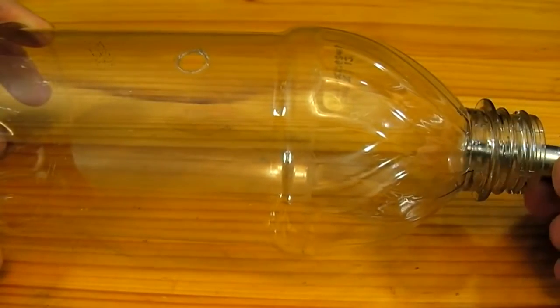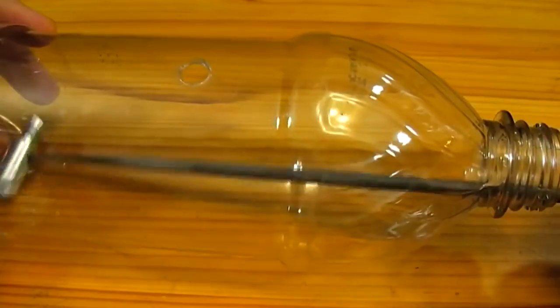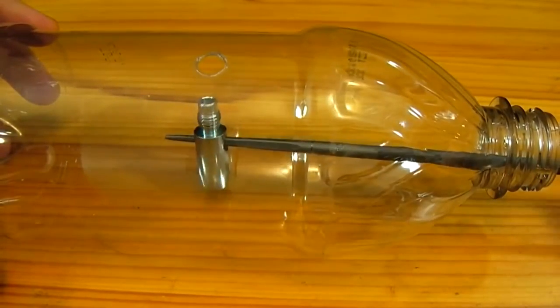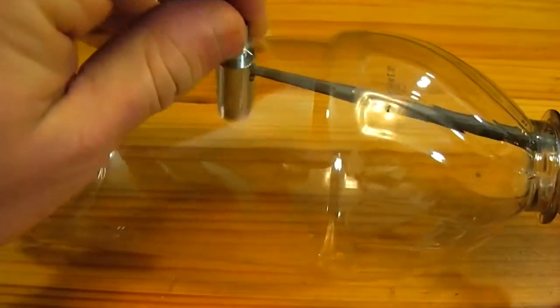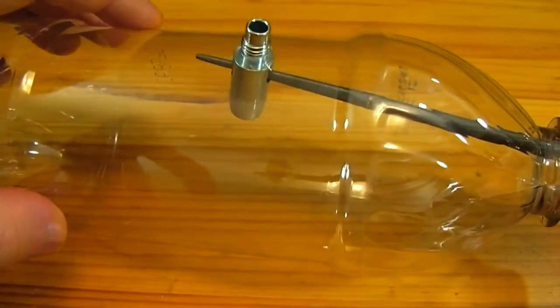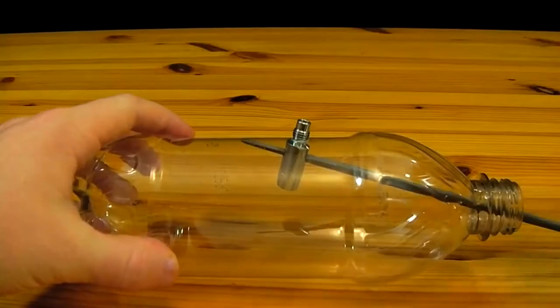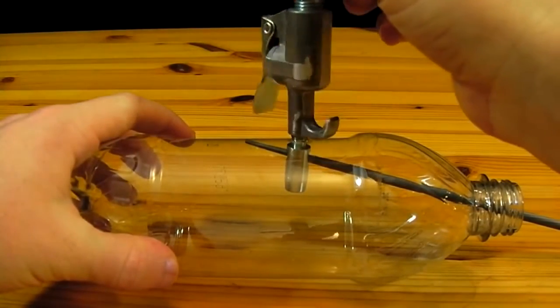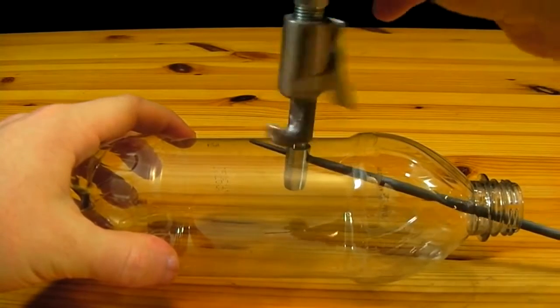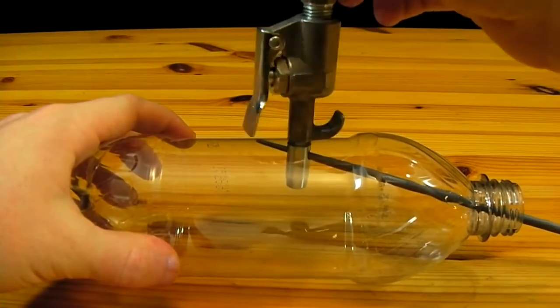The nozzle is now placed inside of the bottle. Using a metal file or another straight piece of steel or wood, the nozzle is directed into the hole in the side of the bottle from the inside. The rod that is used to direct the nozzle tip into the hole is then left in place so that it prevents the tip from spinning as we screw the blow gun back onto it.